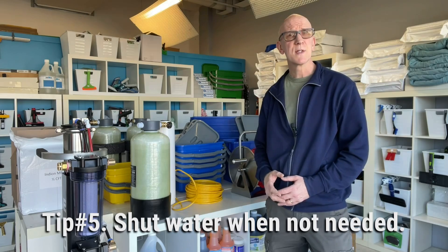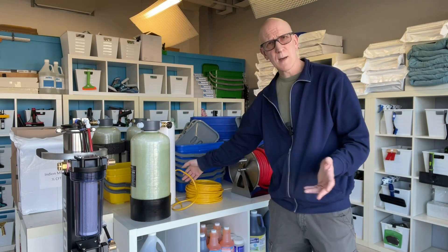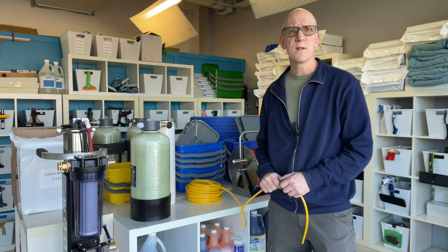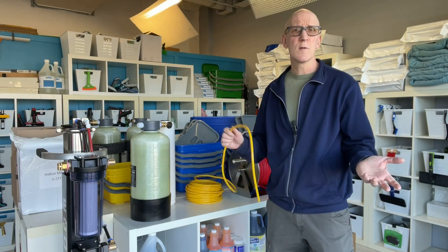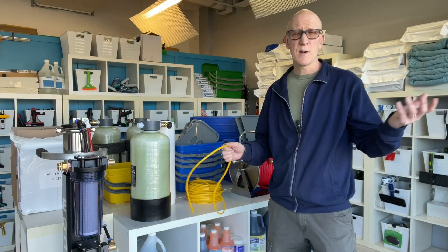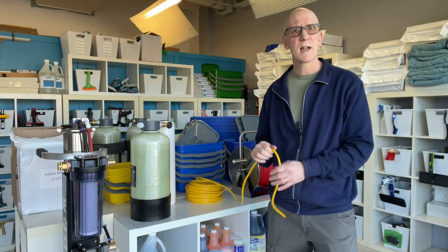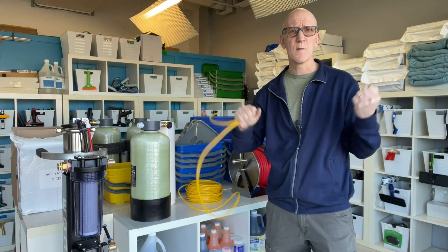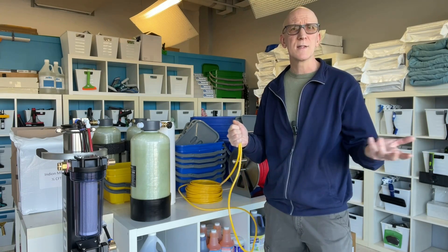Tip number five is to shut off the water flow anytime you're taking a little break, even if it's just to talk to an employee or the customer. A couple of things you can do: if you have a univalve installed in your water-fed pole, just activate it. You can also get little shut-off valves. And there's always what I call the poor man's shut-off — just take the hose and pinch it, cutting off the water flow. It's these little things that throughout the day, week, and month really add up.